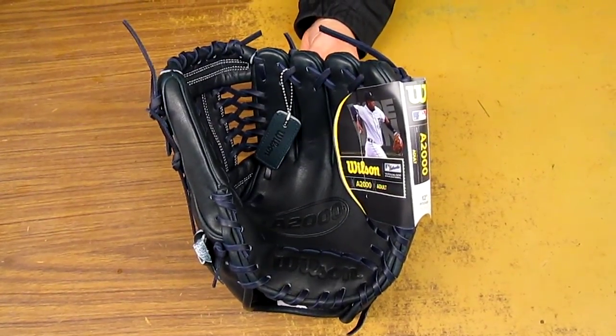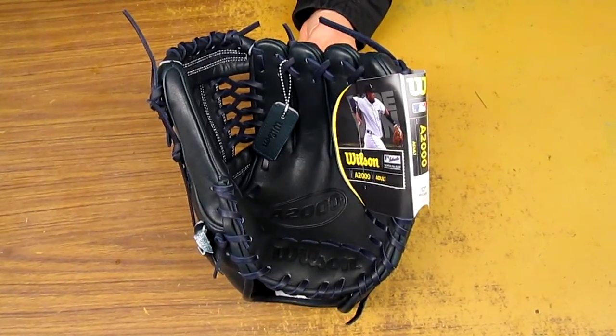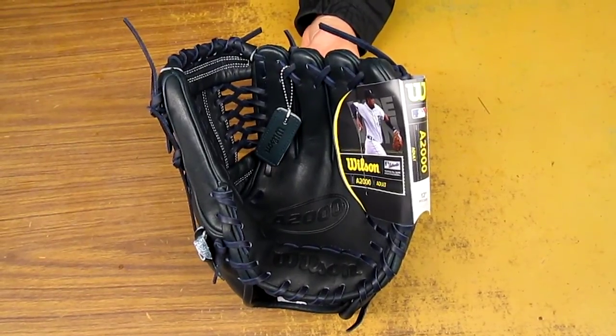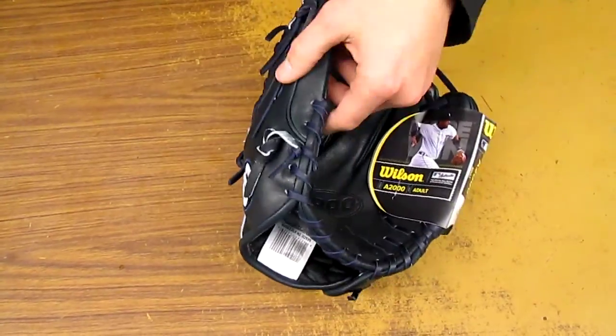Hey YouTube, Conway Robards Sports here with a short video today on the Wilson A2000 Glove of the Month for January. This model is the CJW Alex Cobb custom model of the Rays. We've got an all navy blue glove with the Prolase T-Web.